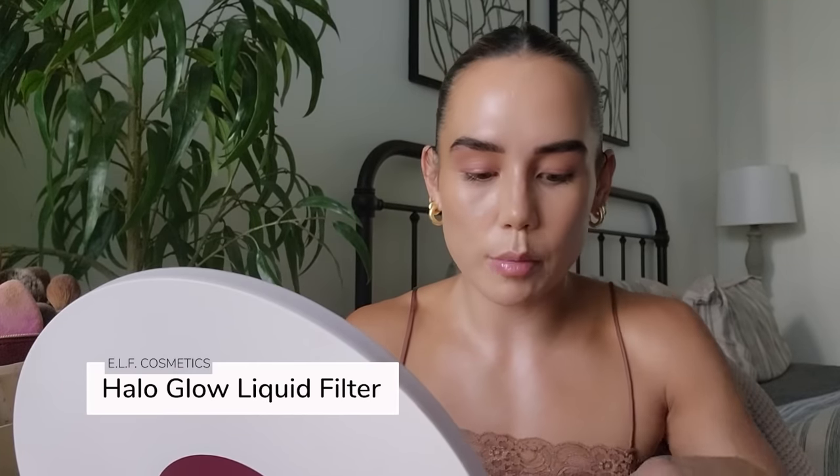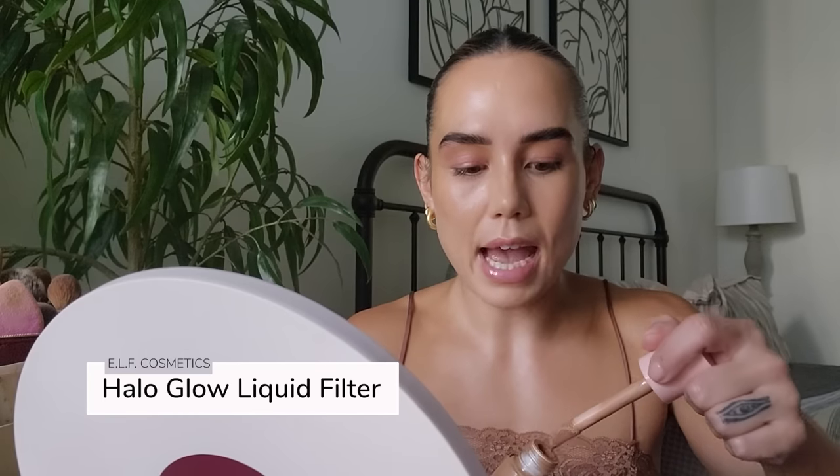Before I set the face, I'm going to do a little bit of highlight — and this is probably going to come as a surprise. This is my favorite, favorite highlighter and it's actually the e.l.f. Halo Glow. This is so good. I have the Charlotte Tilbury one and I like it, but it's not as metallic on the skin — it's a little bit more natural. I feel like you can actually use the e.l.f. one as a foundation, whereas the Charlotte Tilbury one is just way too metallic in my opinion. For the price, I would definitely go for the e.l.f. one.